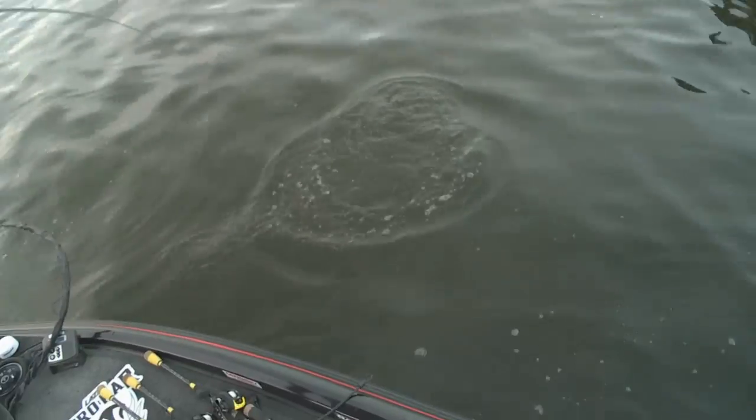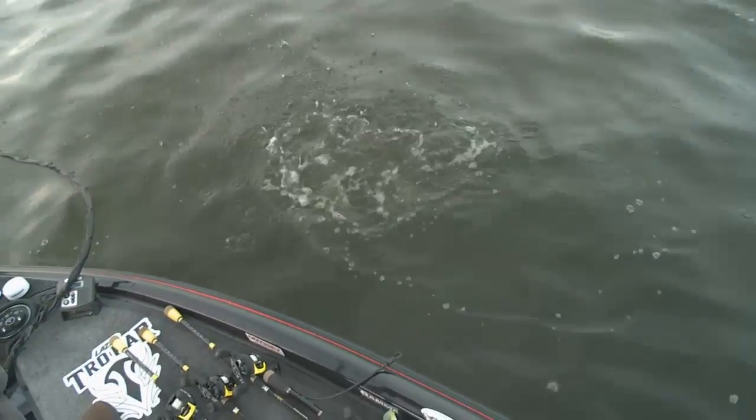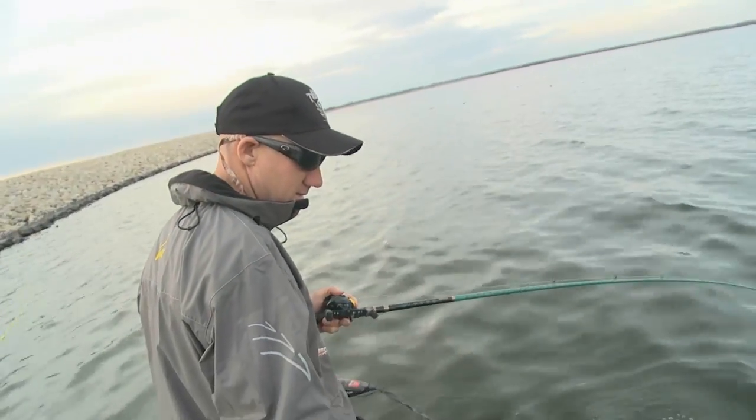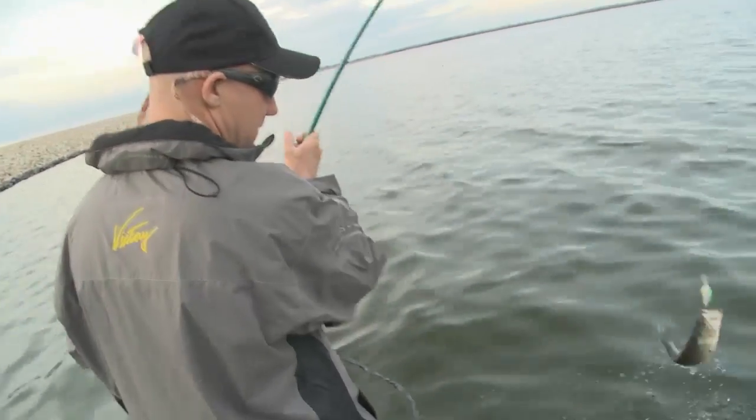Crankbait bite. Catching them off a little deeper. Right here where the wind's really blowing. We came around a little bit of a bend in the bank.